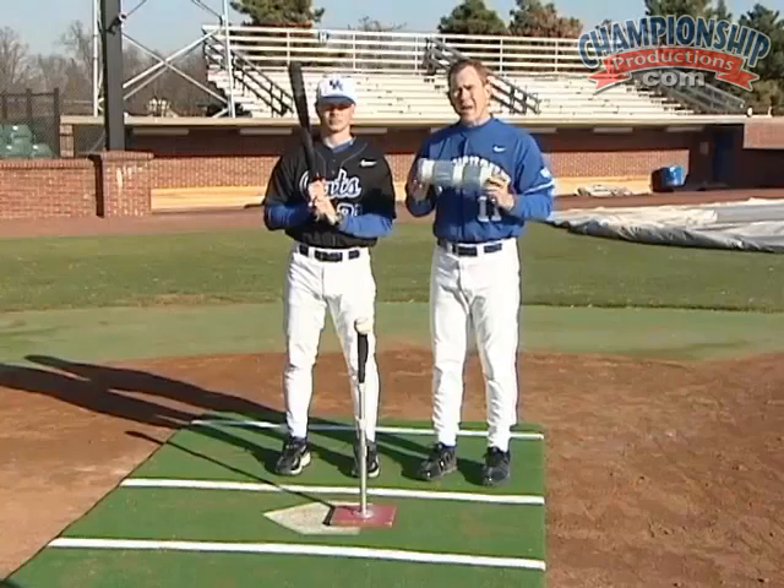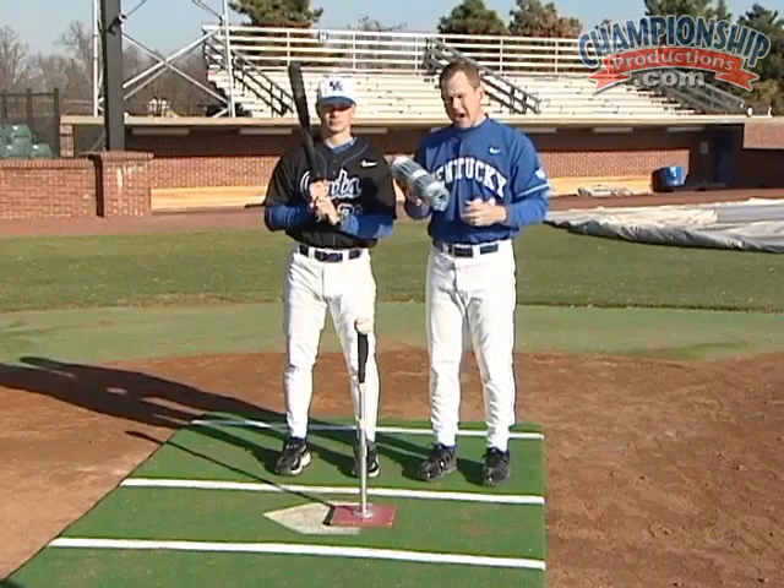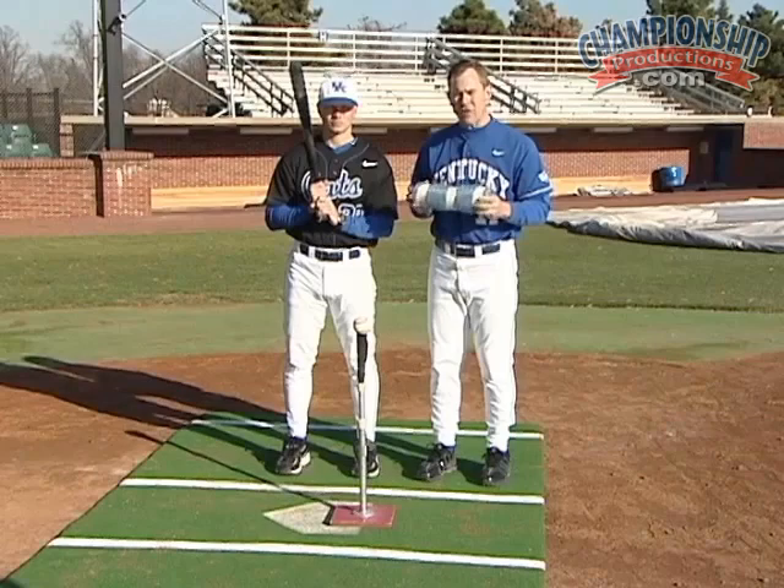We're now working on a drill that involves the upper half. What we need to do with this drill is to get our body in a position of what we call shaft to shoulder, and this towel is going to help us do this. This is just a common bath towel with tape wrapped around it to form a cylinder shape, and we put this towel underneath our lead arm — Coach Bohannon is going to put this under his lead arm right now.